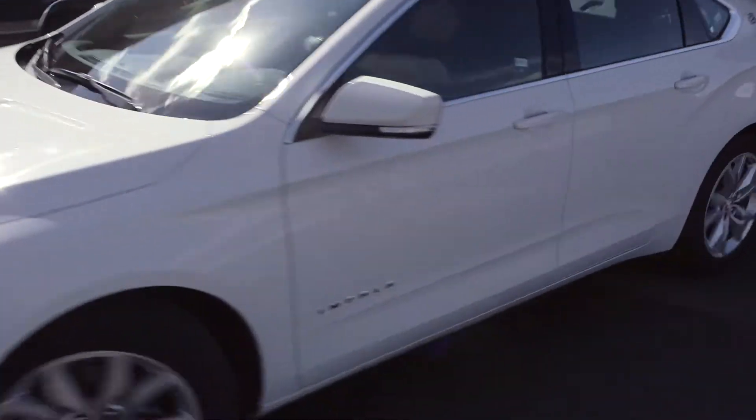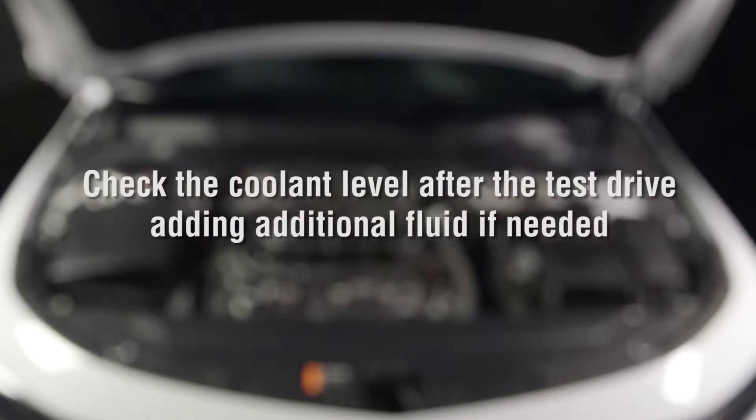Do a final test drive of the vehicle to ensure it runs properly after service. Check the coolant level after the test drive.